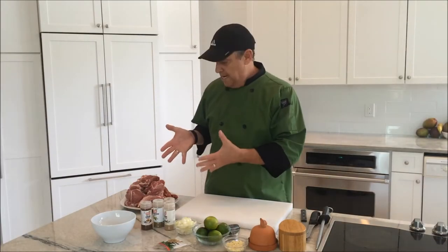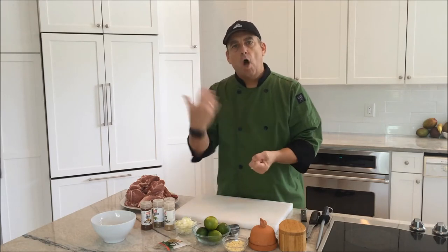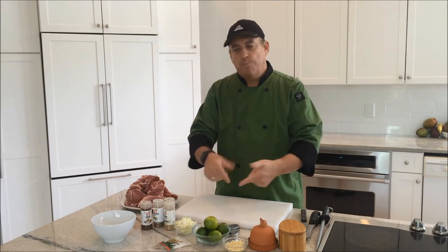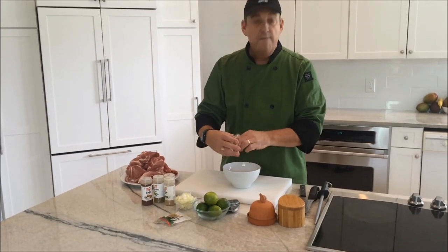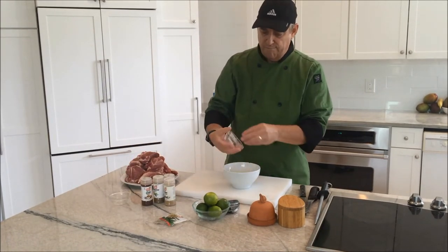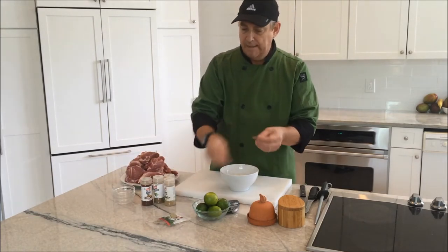Now let's make our marinade. We have our meat already cubed up roughly two inches. Now we're going to put the ingredients together. We could just throw it all into our sous vide bag, but it may not distribute evenly, so I like to pre-mix it. I just have a bowl here — we have our garlic, four to six cloves. I got a small to medium onion, rough chop — put that into your bowl. Then I'm going to put in some bay leaves.